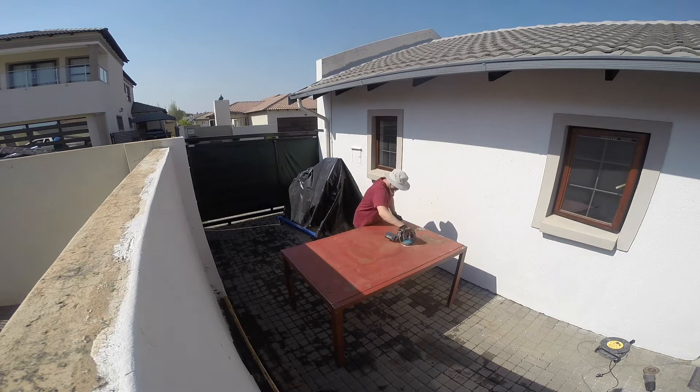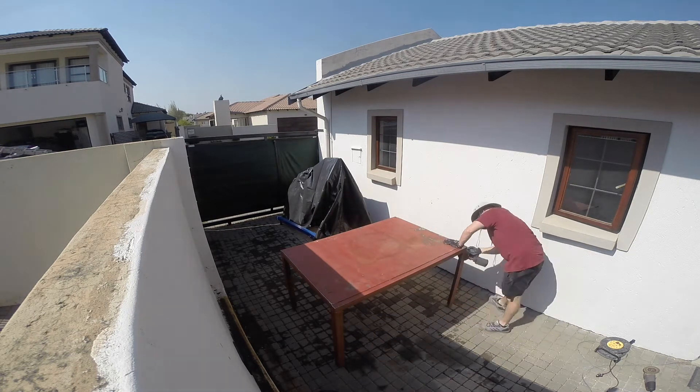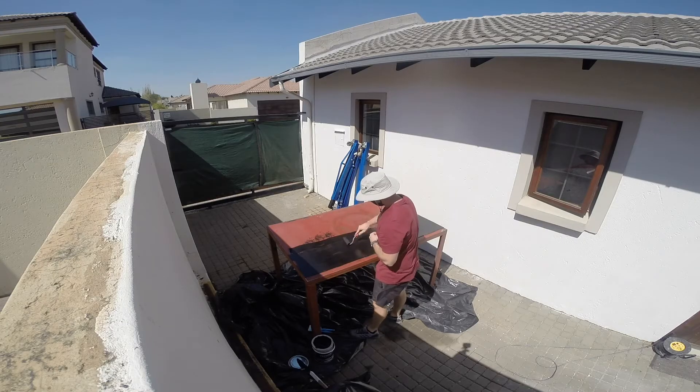While the contractors were busy prepping the floor, I got busy prepping the table for paint — effectively going from red to black. Once I had prepped the table, I started painting it.